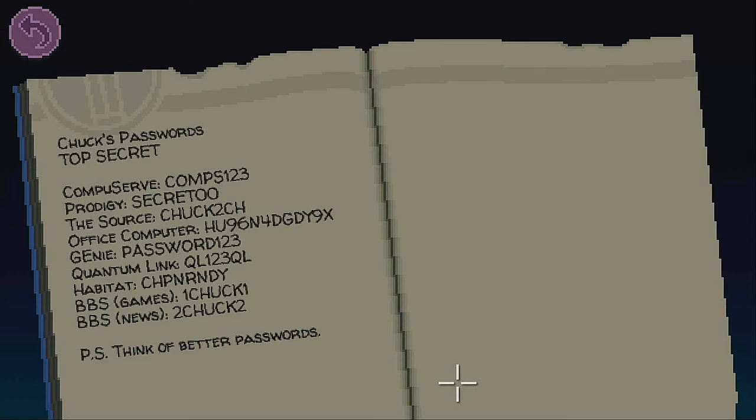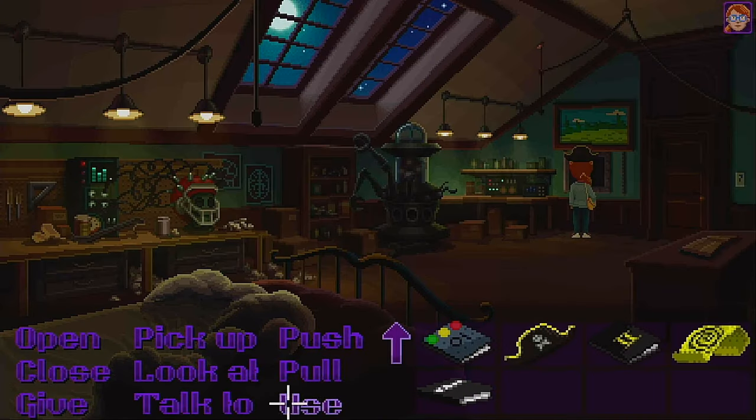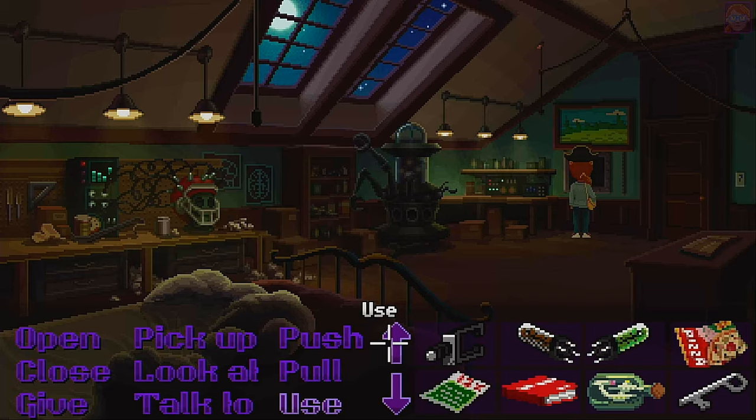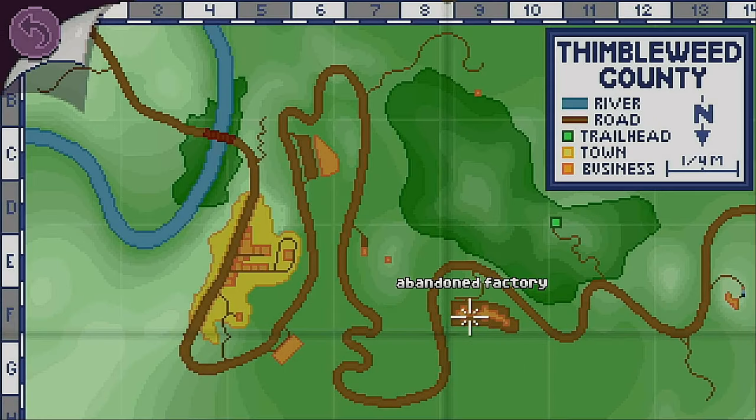Chuck's password's top secret. Oh look at this — this is all kinds of passwords. Think of better passwords. This is quite the complex password right here. Password123. Oh boy, not good. Let's get our butts back to the factory and input the password.